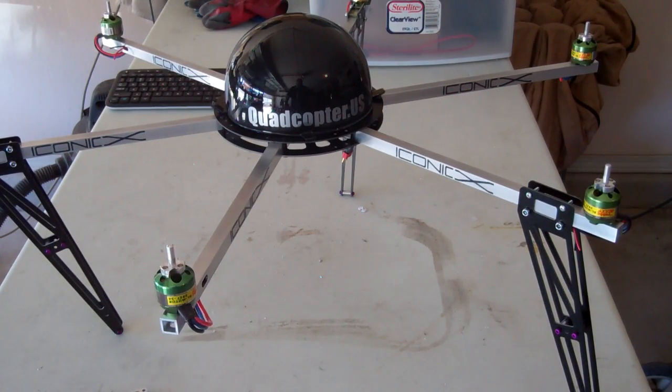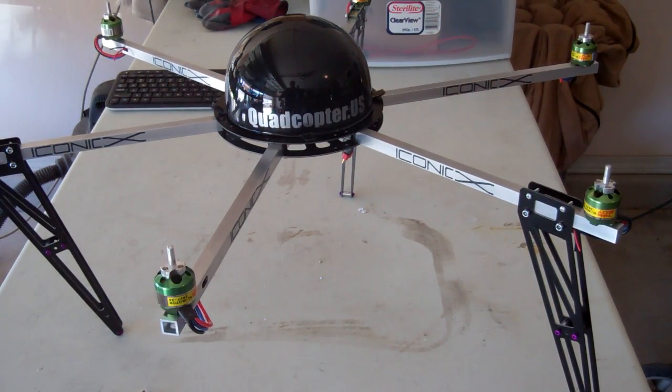Hey guys, what's up? Ken with Quadcopter.us. I've been pretty busy lately and I've got kind of an exciting deal going on now.